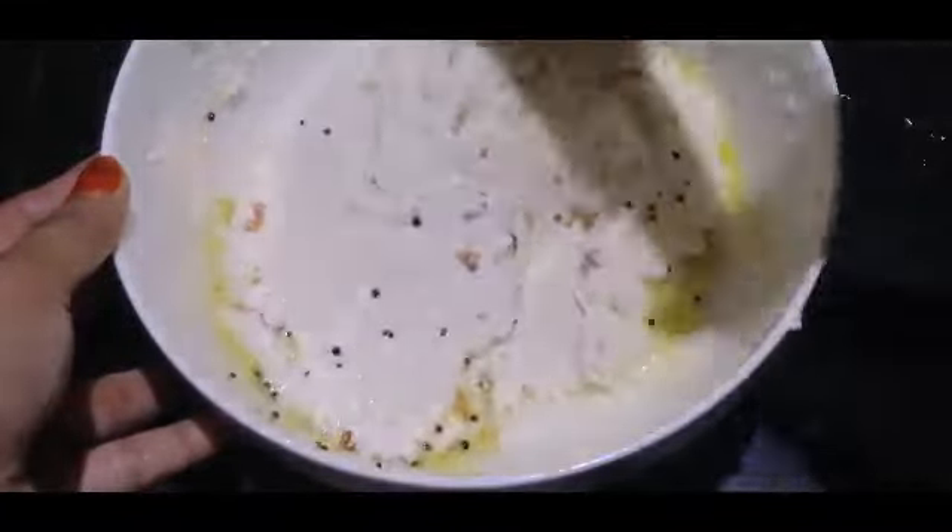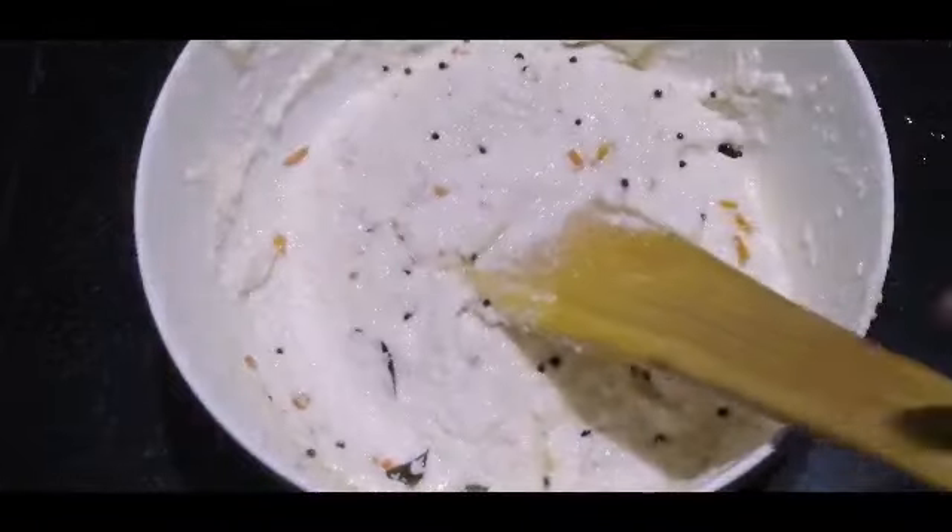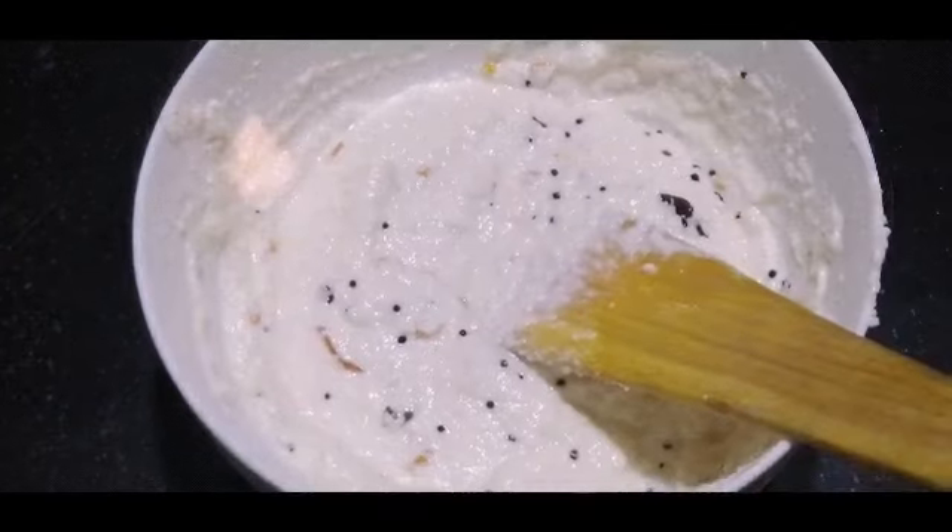Now we will add a full teaspoon of baking soda. We will make it like this.